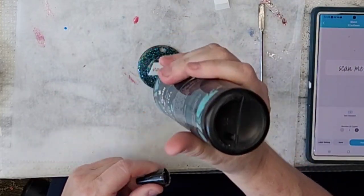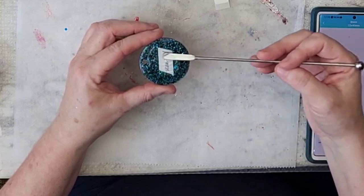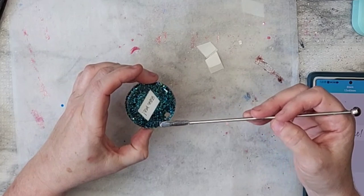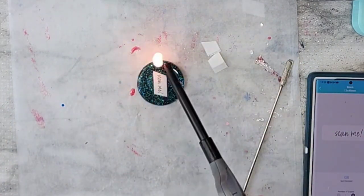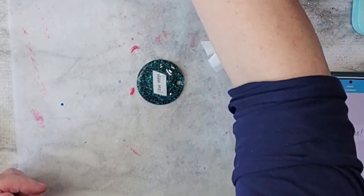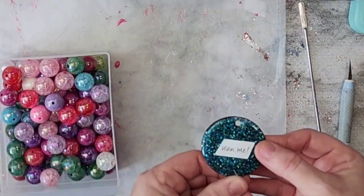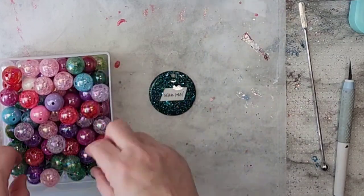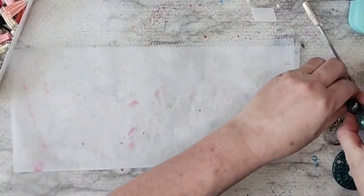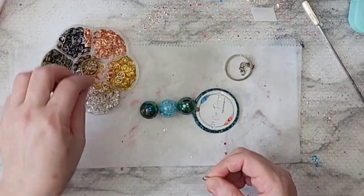I thought about this: once I give these out and tell someone to scan it on their phone, maybe it gets lost in the bottom of their purse. Then they're like, 'What is this for?' So I decided to put a little something on the back. I thought about vinyl but I went with these stickers — fast and easy. I put a little label that says 'scan me' so if someone finds it later they'll remember. Maybe 'scan me' isn't the perfect phrase, but hopefully somebody will understand what it means.